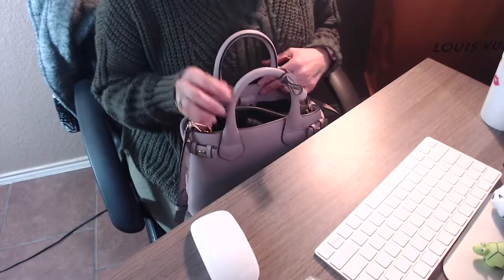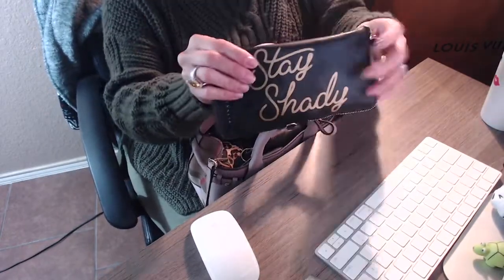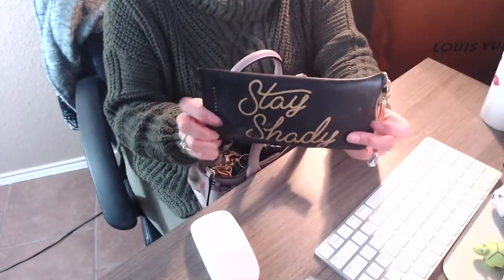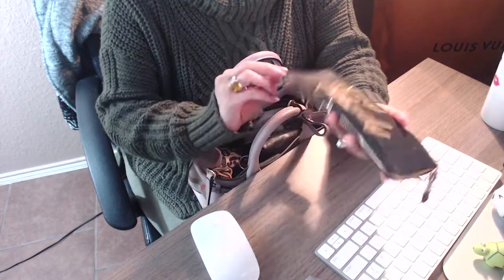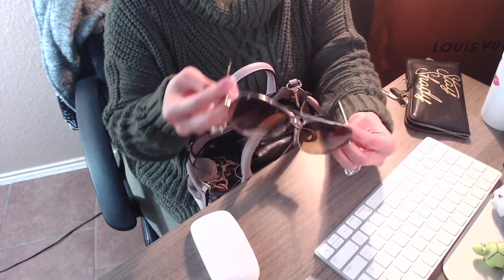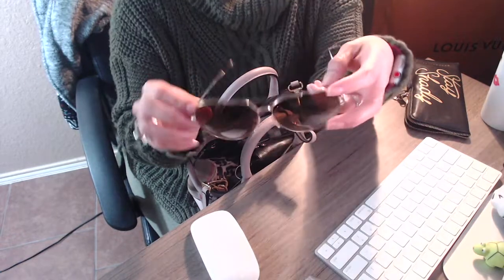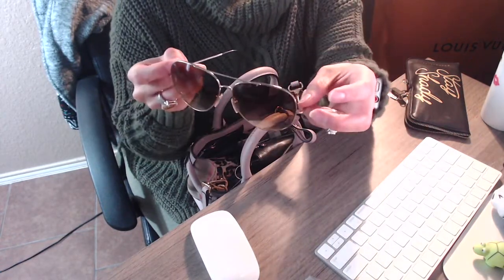The first thing I'm going to show you is my sunglasses. I have them in a case — the case is a bit dirty but it's from Key Australia and it just says 'stay shady.' The glasses I currently have in here are my Burberry sunglasses. I don't know the exact style but they are aviators, and again these are from Burberry.